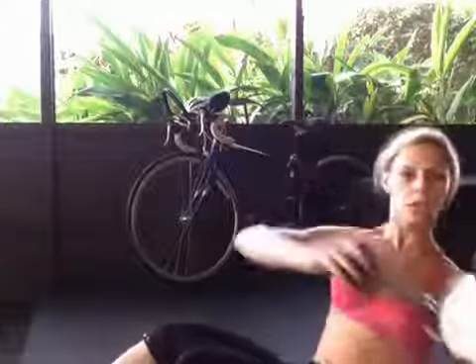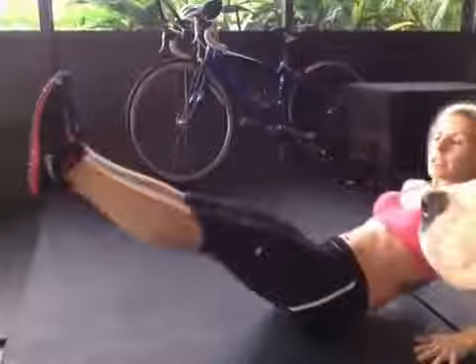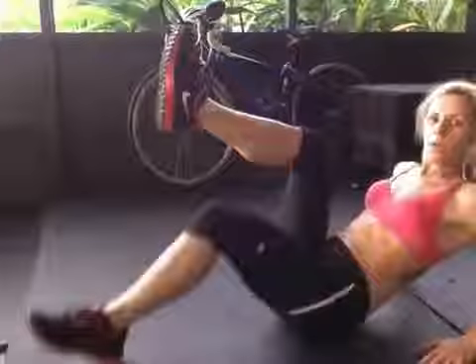Then you have a Russian twist with or without a weight. Seated on the ground, grab your weight. You want to be at about a 45-degree angle and twist. Adding your knee in the direction you twist will add intensity. Then you have a V-sit. When you do this, use your arms behind you — lift your knees, extend the legs out, and in. If that becomes too much, you're just going to do toe taps down.